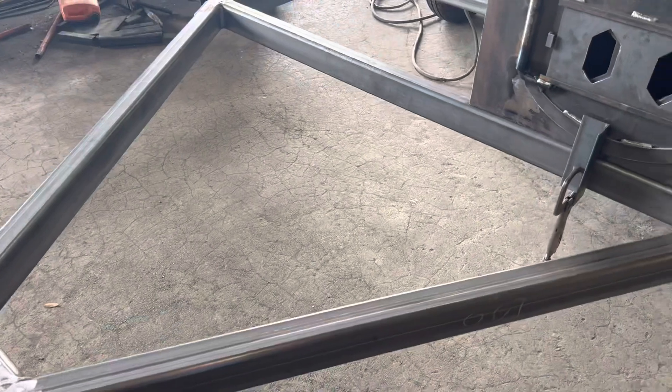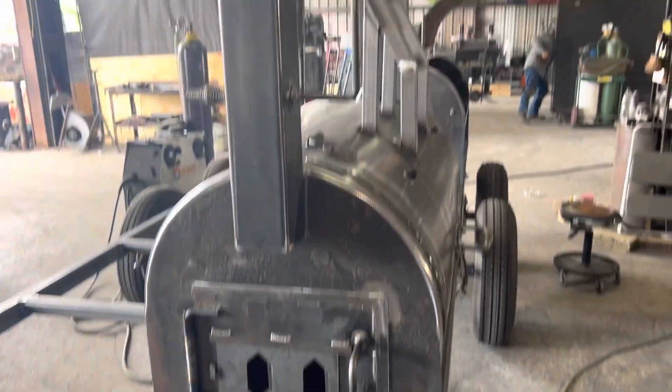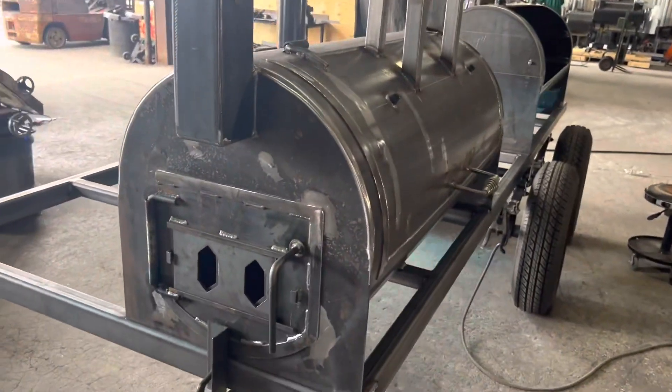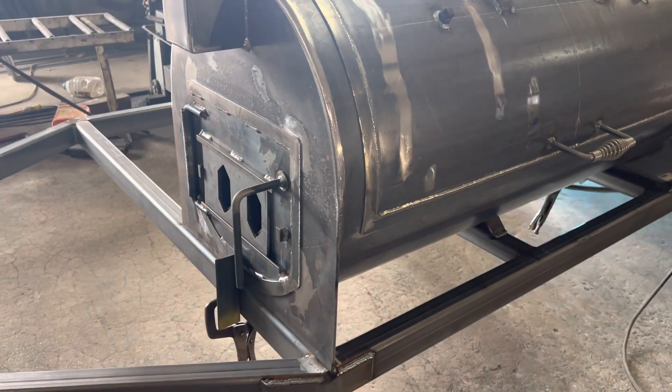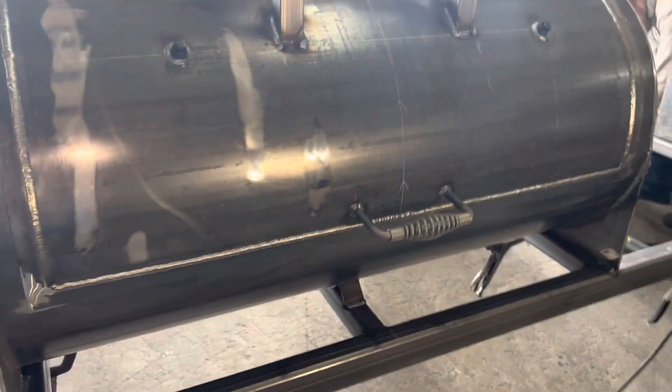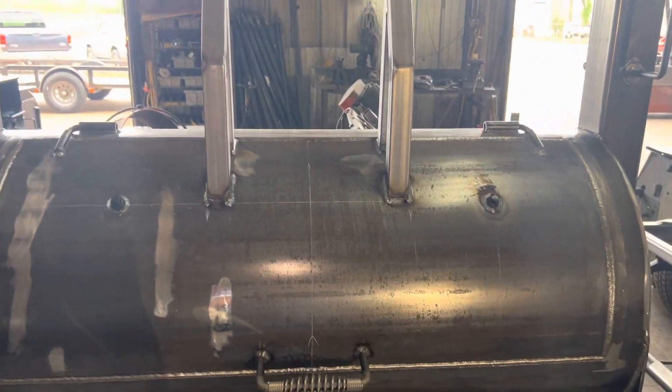The front deck will be solid plate — there's your charcoal grill, wide-cut door, counterweighted as well. Slide vents, drains, stainless steel handles, gauges — we'll have Gator gauges on it.